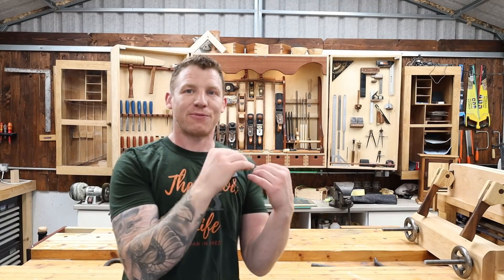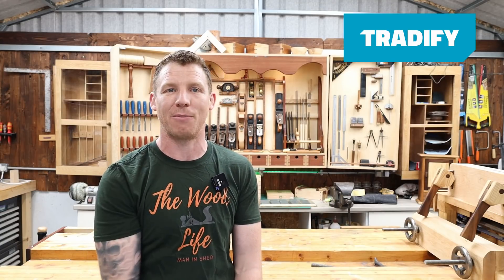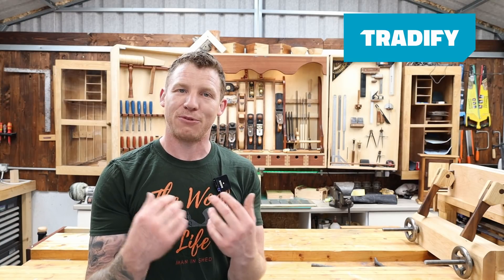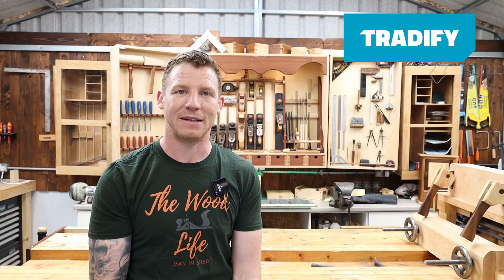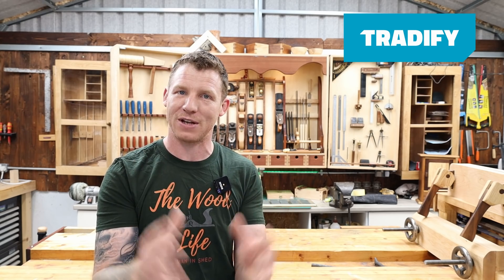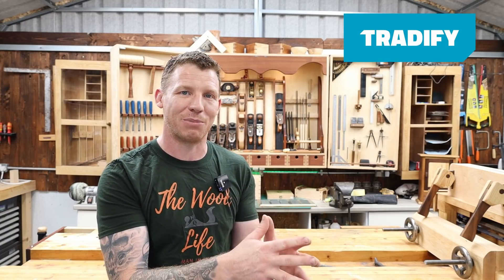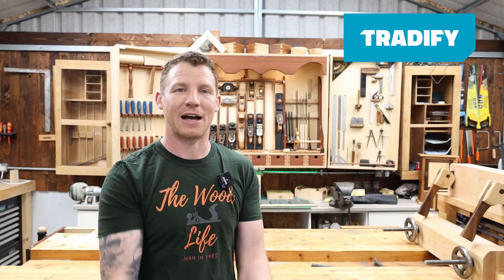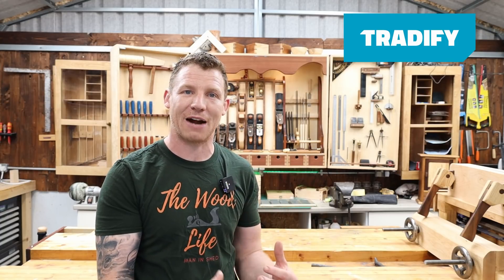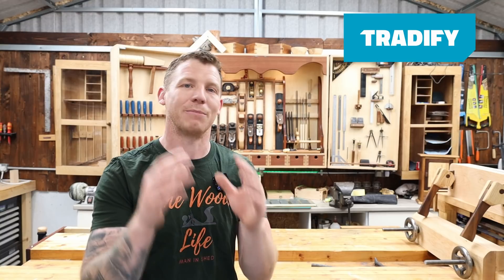Before we start fettling this new hand plane, I just want to thank the sponsor of today's video — Tradeify. Tradeify is a complete job management platform aimed at tradespeople, used by over 20,000 tradespeople worldwide. I'm 15 years working as a self-employed electrician and I use it, so I have no problem recommending it. Whether you're an electrician, plumber, carpenter, painter, roofer — if you're in the trades and self-employed, this is all your administration in one place, desktop and mobile on Android and iOS.